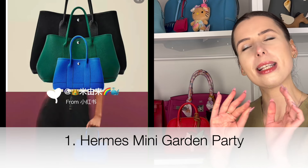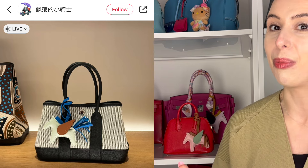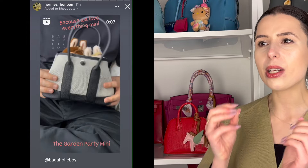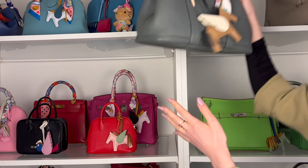First one is my personal favourite — I'm going to go from most favourite to least favourite — the mini garden party. This bag is just so simple, so chic, and the proportions of it are adorable. The mini garden party has actually been done before, and you can find mini garden parties on the pre-loved market from around 20 years ago. They did discontinue it, but they are bringing it back and you can now get it from the boutique. I do have a garden party in size 30 in the Nagonda leather, and I wear it quite a lot.